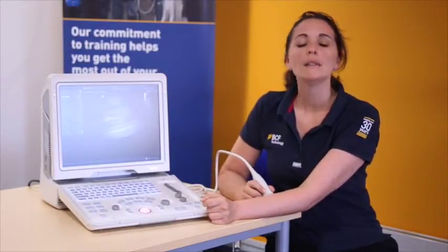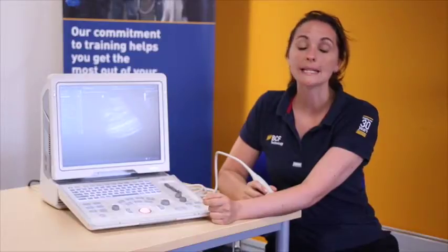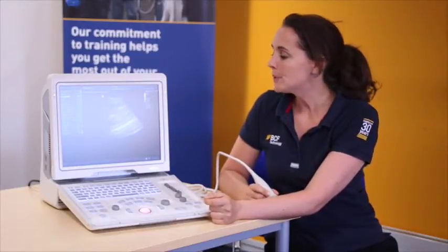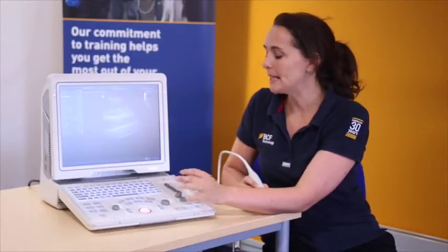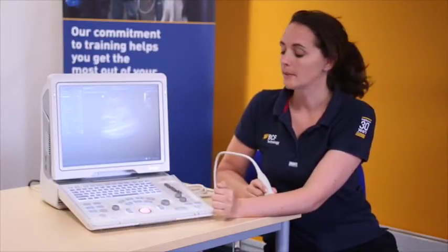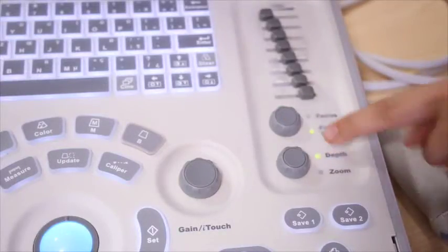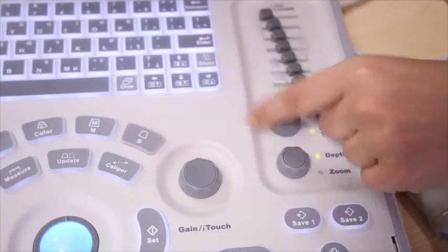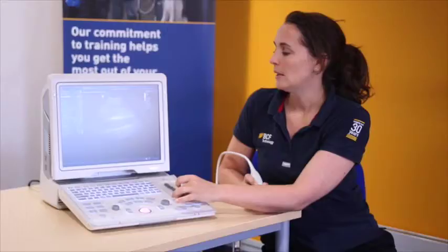Once I'm happy with my depth, I want to change the frequency. There's always a relationship between frequency and depth. The higher the frequency, the better the resolution and the better the picture you're going to get, but the less depth it can penetrate. As we're only scanning to about four centimetres depth here, I'm happy to increase the frequency. At the moment the green button is highlighting focus. To change this to frequency, I've just hit the button on top of the dial. Now that the green light highlights frequency, I can use the dial to increase and decrease the frequency.